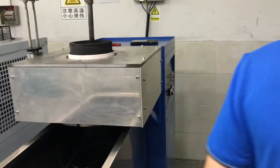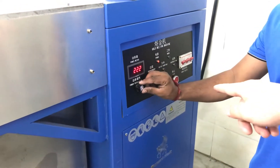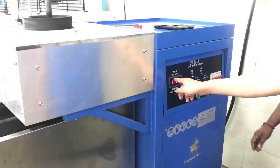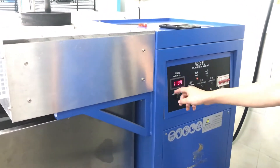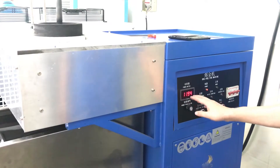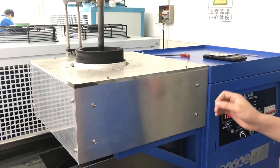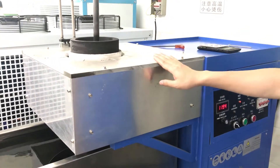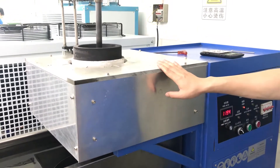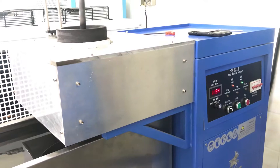For now, start the machine. Press start and adjust the power to maximum. This power meter is not a temperature — it's just a number related to the power, it has no specific meaning, so don't worry about it. Just wait some time for it to melt. For example, 5 kilos takes about 5 to 7 minutes. For 20 kilos, maybe 15 minutes. Just wait — that's the whole operation.